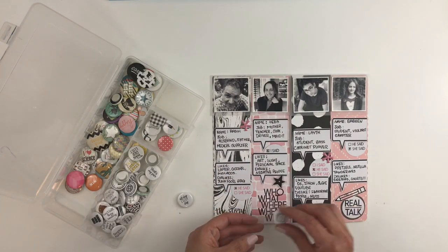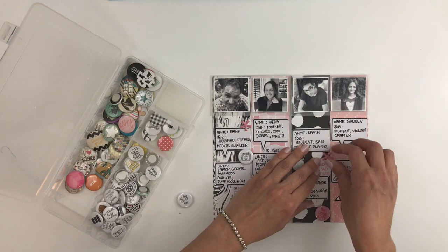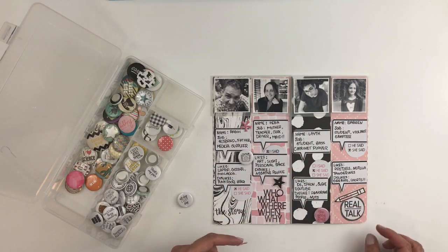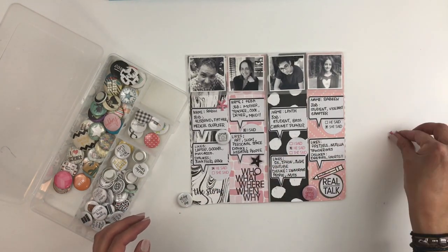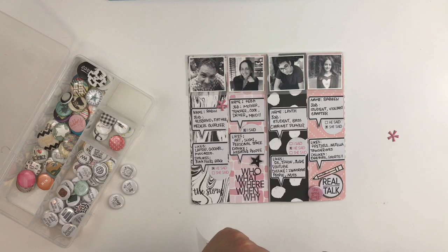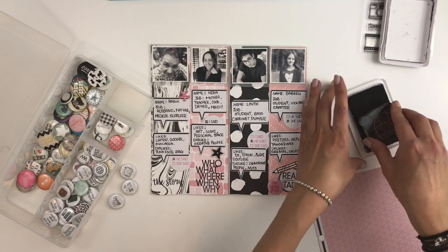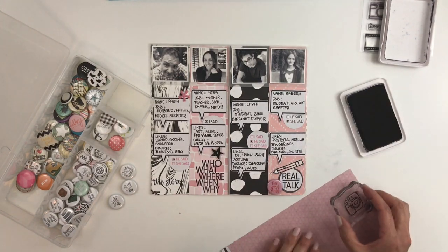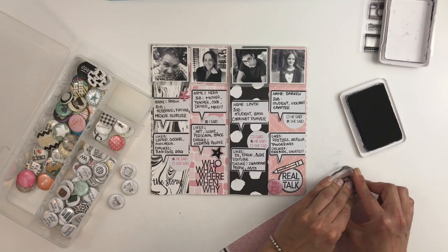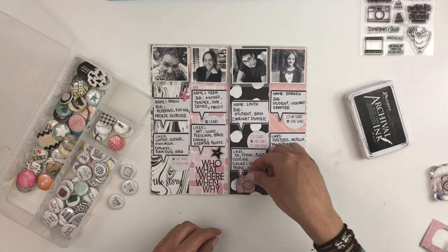I really want to add a flair to my layout, and I go with the 'All Day Every Day' flair, which works really well because that's how we feel all day every day. I also grab another Feed Your Craft stamp set and stamp out one of the cameras on pink pattern paper, fussy cut it out, and add it to my layout.